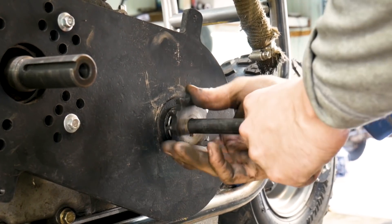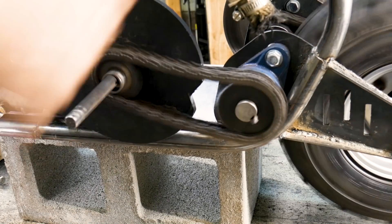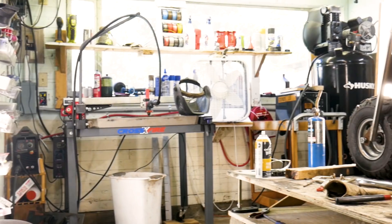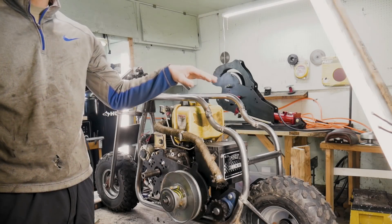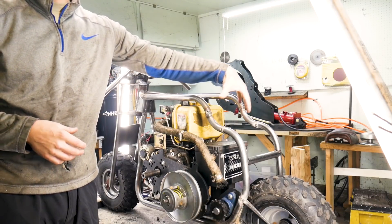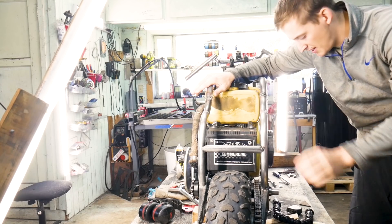Once the engine was mounted, I can then resize the chain that goes from the torque converter to the jackshaft. So I have the motor mounted, the sprockets all lined up. Before I can make foot pegs and do the brakes, I really want to see where we're actually going to be sitting on the bike, so let's make a seat first and then we can do all the other stuff.